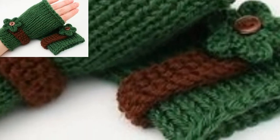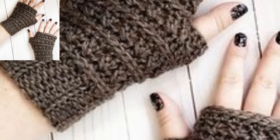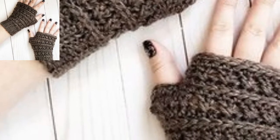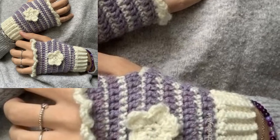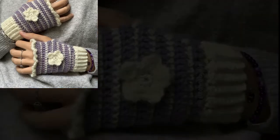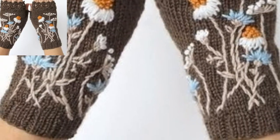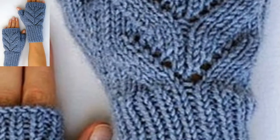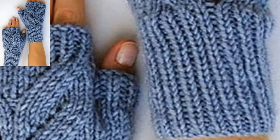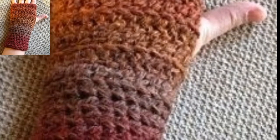Fingerless gloves, also called wrist warmers, are a great way to keep your hands warm when it gets cold. They also allow you to use your phone, hold your mug comfortably, and more. When my office gets chilly, I love putting on my warm and cozy fingerless gloves. When I wear them, I am able to keep my hands warm while typing, checking my phone, and drinking my tea or coffee. Additionally, fingerless gloves make great handmade crochet gifts for friends, family, and secret exchanges. You can also donate them to charity.